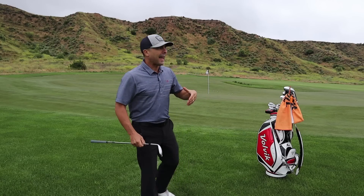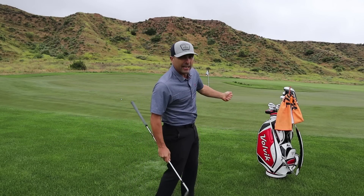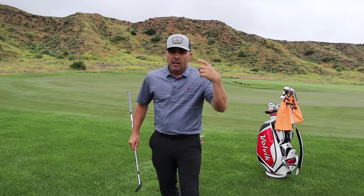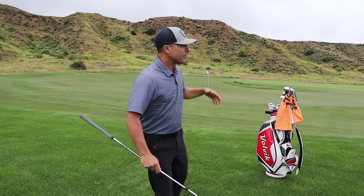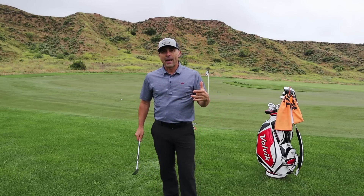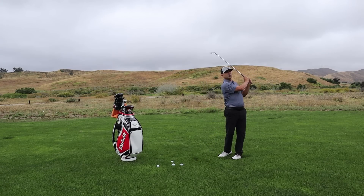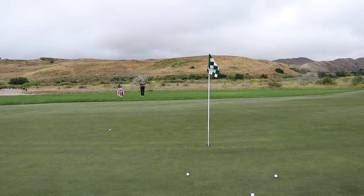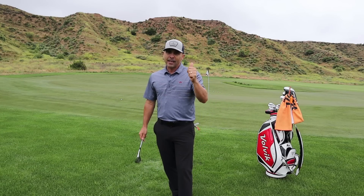There you go. With those, I have a chance to save par every time because I rotated through and gave it a little bit extra, knowing that I want to be past the hole on those downhillers. A lot of times they are downhill because we hit a bad shot and put ourselves in a bad position, so we have to make up for it with a good shot. But if you have that rotation and go through the ball, you're going to have a better result more often. Make sure you're checking your inbox for more tips from me. Thanks for watching.